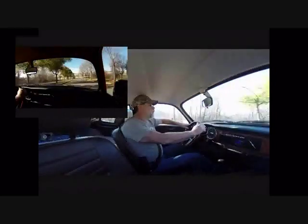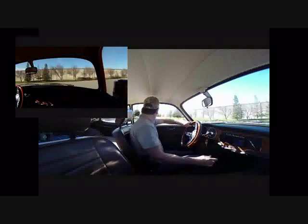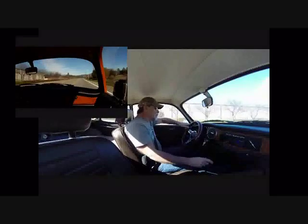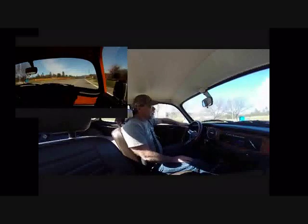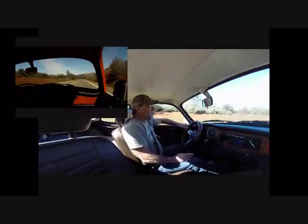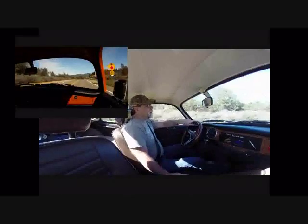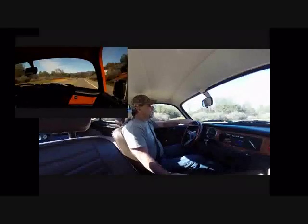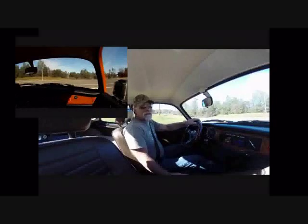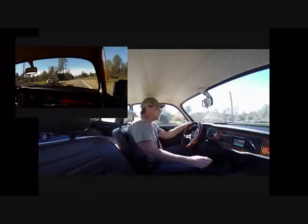It feels pretty much the same as it did before. The gearing is a little bit different — this is stock gearing. The guy we bought the car from had changed the gearing; first, second, and third were different, while fourth was stock. What I notice is second is a little bit taller than it was. He had a pretty close ratio setup going, so we have a little taller second and third gear, which doesn't bother me at all. The thing still makes a nice road car and shifts just fine as far as compatibility with the motor.